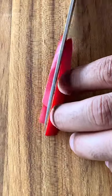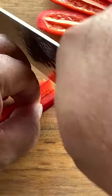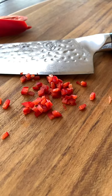Now take one of your four slices and chop those into matchsticks. Line your matchsticks up and chop into 1/8th inch slices. And now you have a fine dice for your red jalapeños.